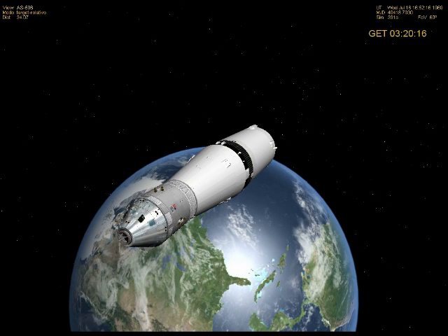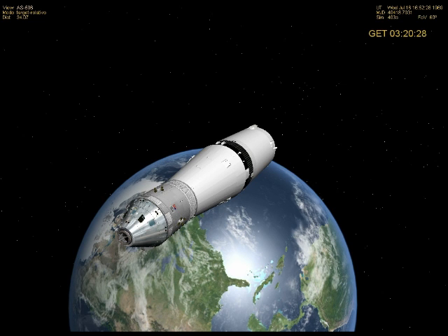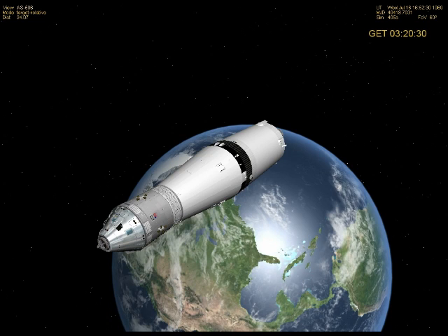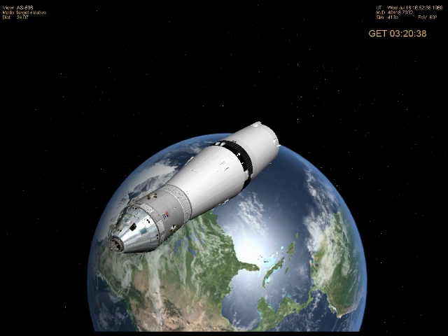Okay, so here we are. This is Apollo 11 being simulated in Orbiter using the AMSO add-on by Alain Kapt, or ACsoft. We're currently around 8600 kilometers away from the Earth, just after TLI. So we're headed towards the moon.